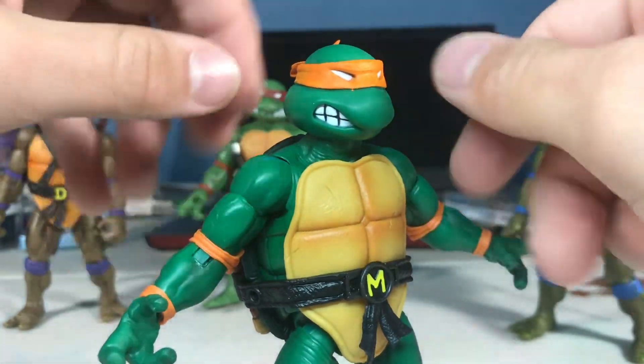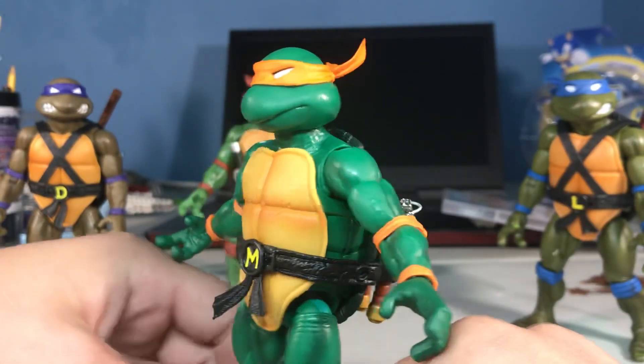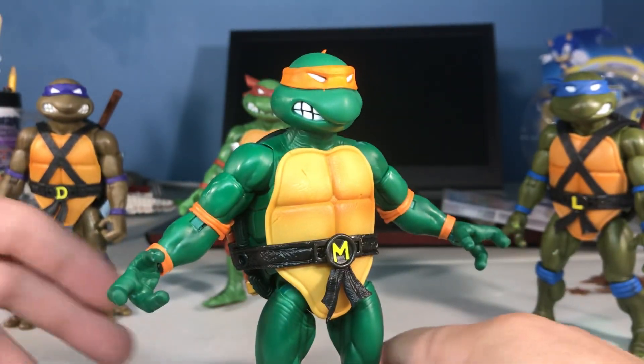Michelangelo. Do a little spinny on the spin table that I definitely have, and I'm not just spinning him with my hands. Look at that — the cool 360.